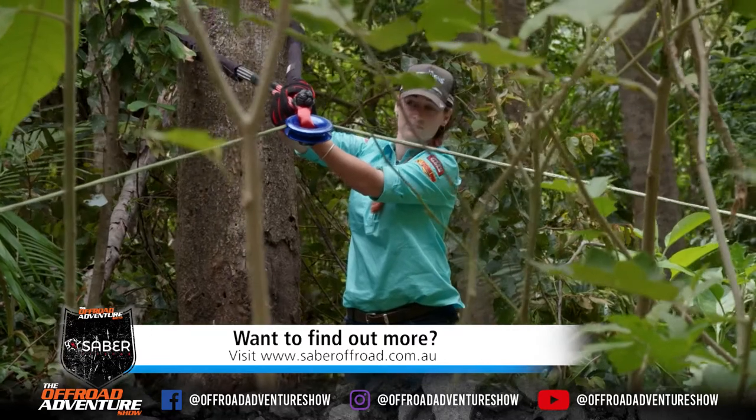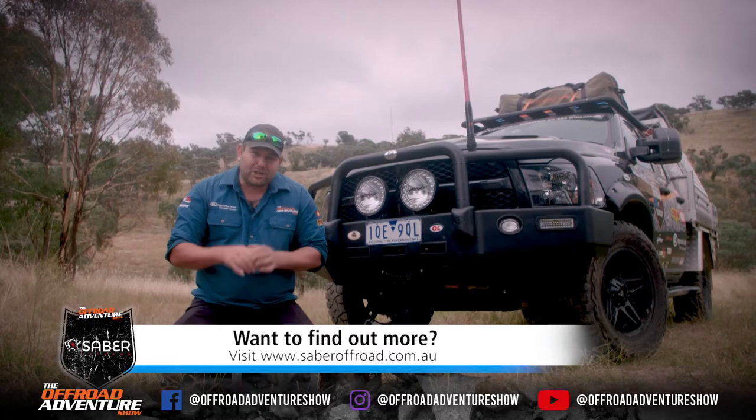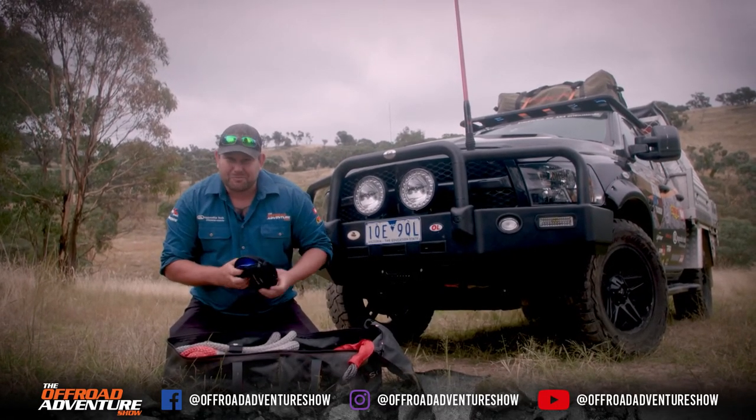If you want to see this stuff in a bit more detail, you can pop on over to sabreoffroad.com.au, check out their stuff, and I reckon one will end up in your four-wheel drive pretty soon.